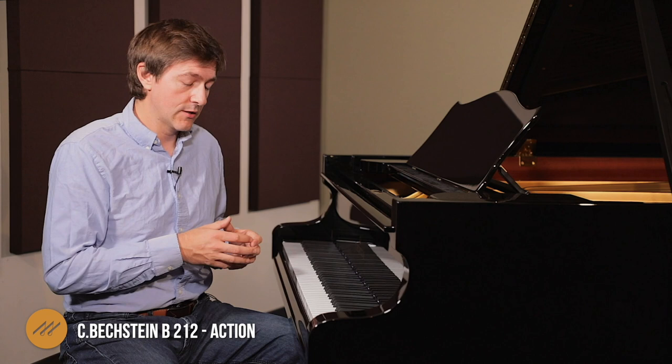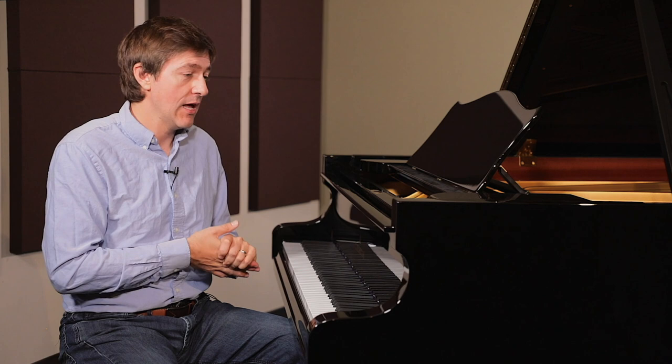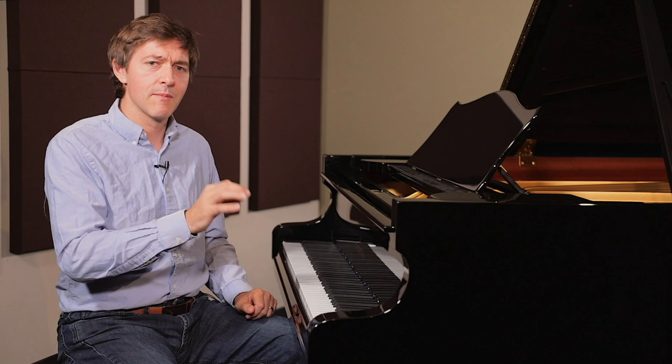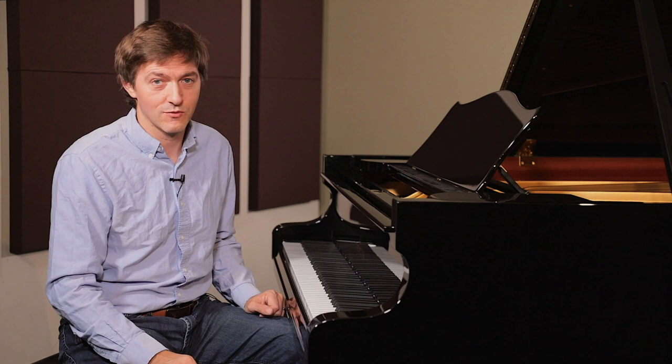One notable thing about Bechstein over the last few years is they've developed their own hammer manufacturing right inside the company. There is a specific design set of hammers — the Bechstein B212 hammer set — where every single hammer is weighted, shaped, and tapered to match this instrument. Every time they hang a set of hammers on a piano, it's matched to the individual instrument. There's a crazy amount of individual attention given to every single hammer, and they also ensure the tonal resonance of each hammer shank is appropriately matched to the right note — something very few companies do.